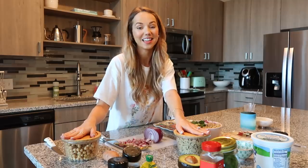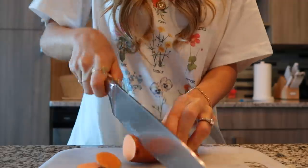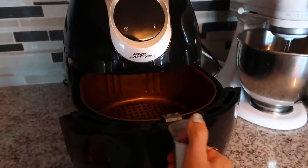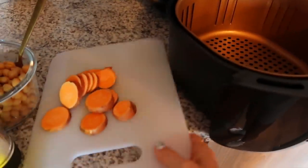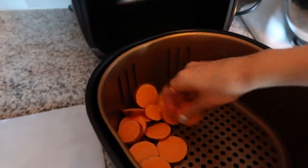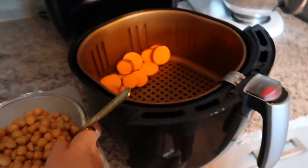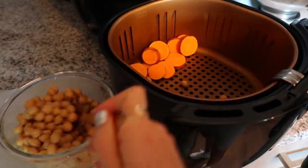I'll cook those two things real quick and while they're cooking we can assemble everything else. I'm putting my sweet potatoes and garbanzo beans in the air fryer. My air fryer came with a little separating wall you can attach, but it's not necessary — no need to be that particular. I like quite a bit of garbanzo beans.